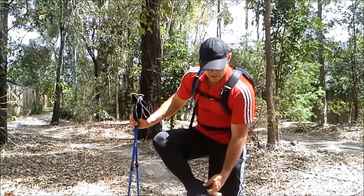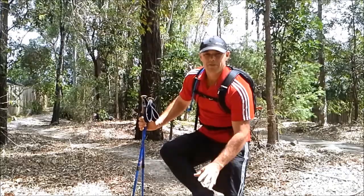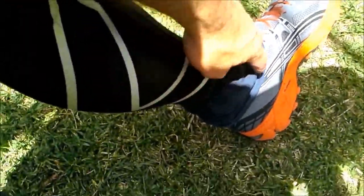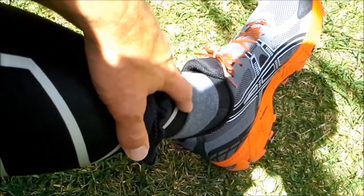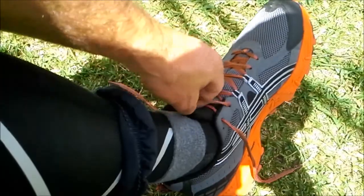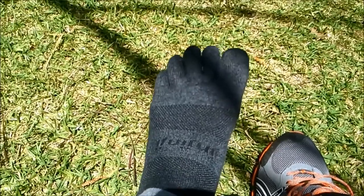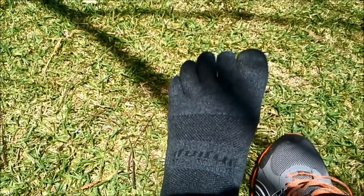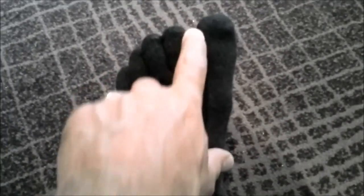I wear gaiters to stop getting rocks in my shoes. Underneath that I've got Injinji socks which separate my toes and help keep them from rubbing together. The compression gear goes under the sock you're wearing. With the gaiters over your shoelaces, they're not really sticking out so they won't get caught on anything. When you take your shoe off you can see the Injinjis — all the toes are separated so they don't rub against each other, stopping friction between the toes so you don't get any blisters there.